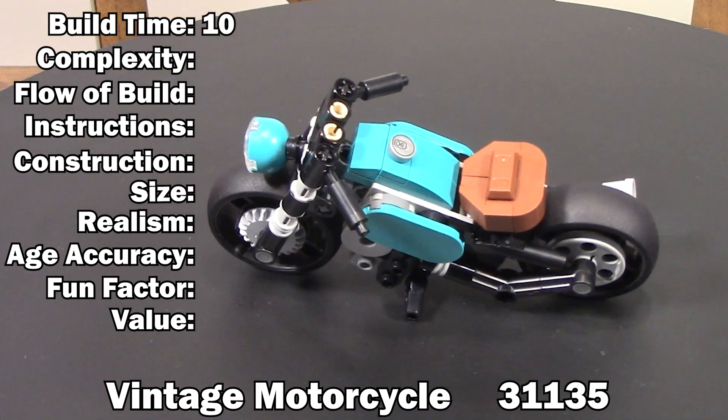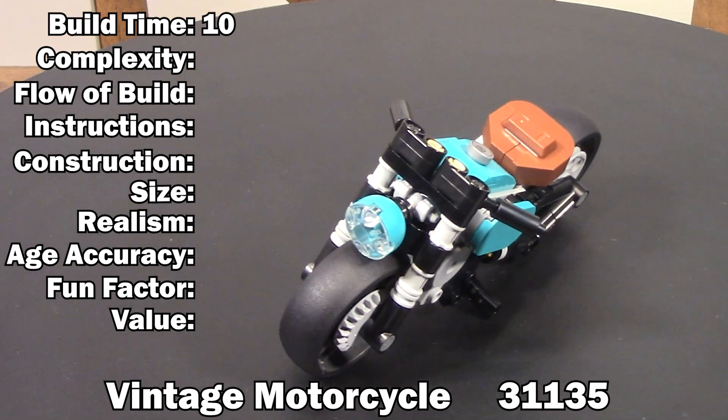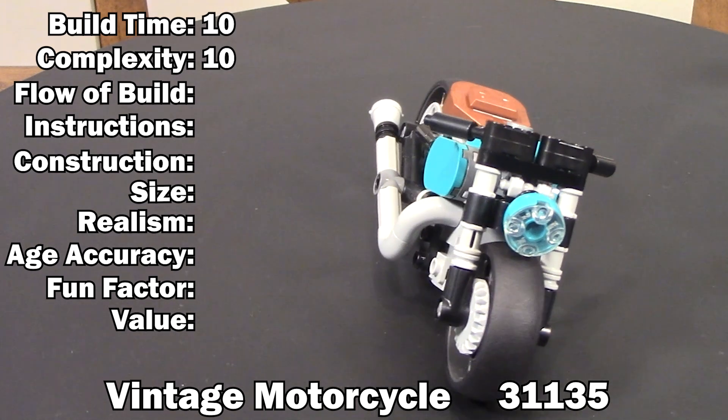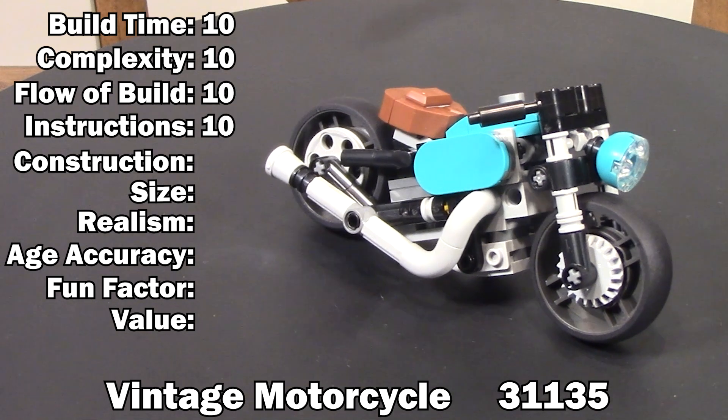With so few pieces you'd assume this kit wouldn't be very complex — and you'd be right. No unnecessary parts, only the bare minimums for aesthetics and to hold it all together — 10 here too. The flow of the build and the instructions were exactly what you'd expect, with nothing out of place and no frustrations — 10 for both of these as well.